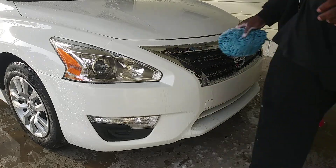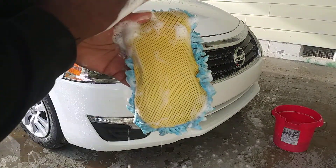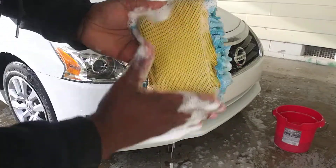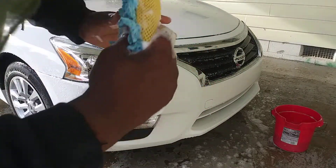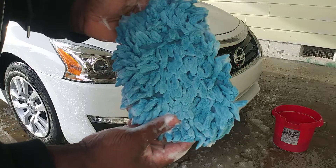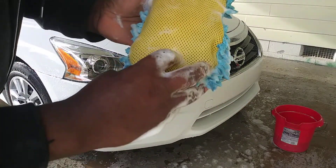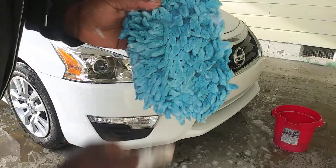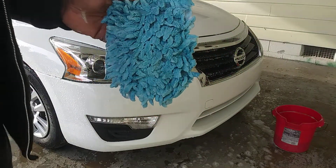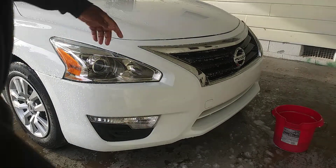One reason I like these types of mitts is they come from Walmart — I can just flip it over and I've got the bug sponge on one side and a wash mitt on the other side. You can pick them up cheap right from Walmart for like $1.98 or something like that. You can't beat that, man.